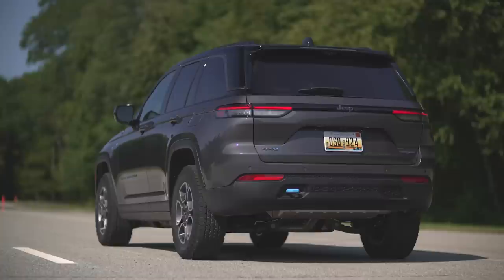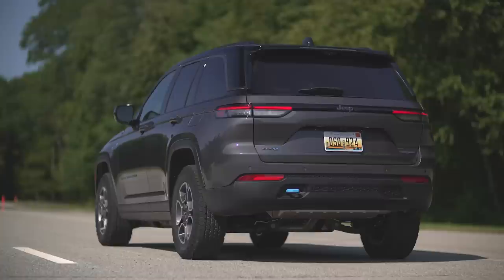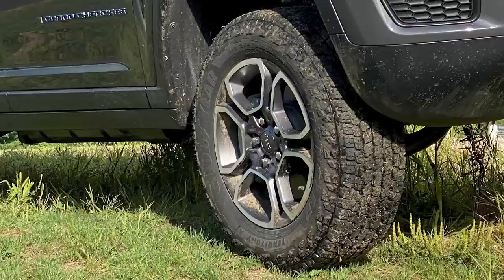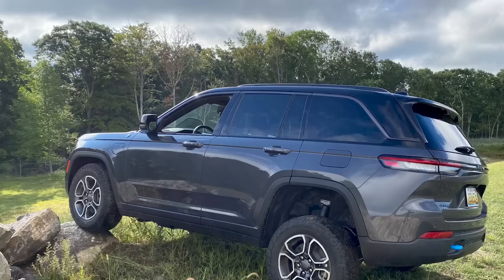You also get exposed tow hooks at the front, a limited-slip rear differential, and air suspension — so this thing can raise up pretty high. It's the only trim that comes with this specific set of all-terrain tires, fairly aggressive, 31 inches in diameter. And it gets different bumpers that change the approach and departure angles, which helps you avoid hitting rocks off-road. So that's Trailhawk.